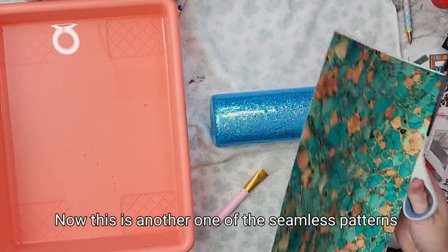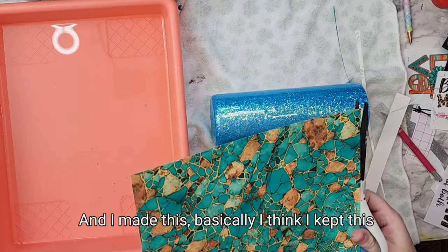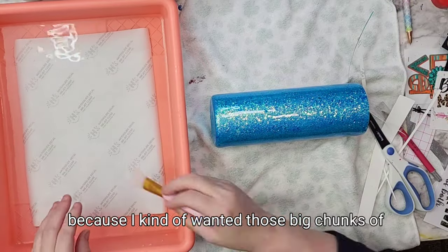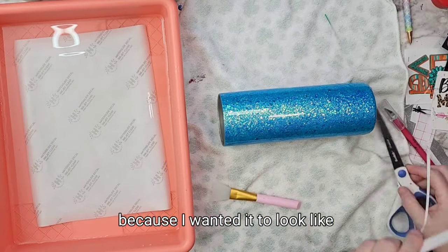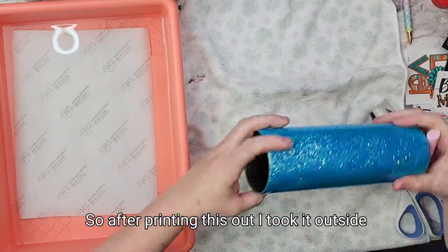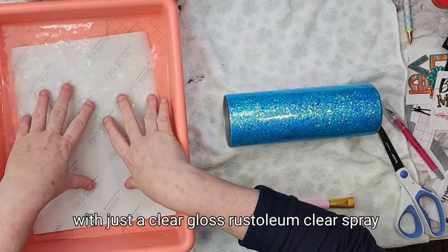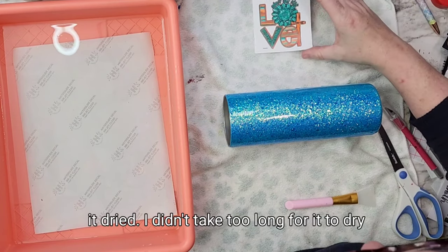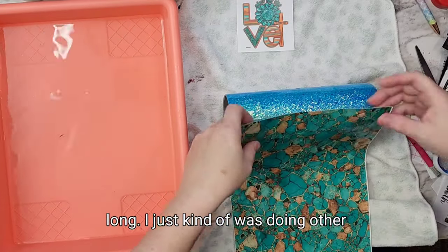This is one of the seamless patterns from my website. I kept this one the same size — I didn't make it any smaller — because I wanted those big chunks of turquoise stone so it would look like a bunch of stones on there. After printing this out, I took it outside and spray painted it three times with a clear gloss Rust-Oleum clear spray. I brought it back inside after it dried — I left it out there for about an hour, probably didn't need it that long.